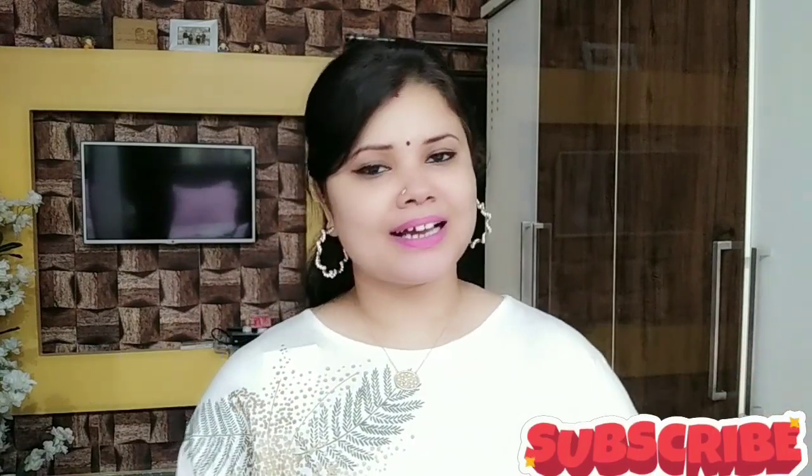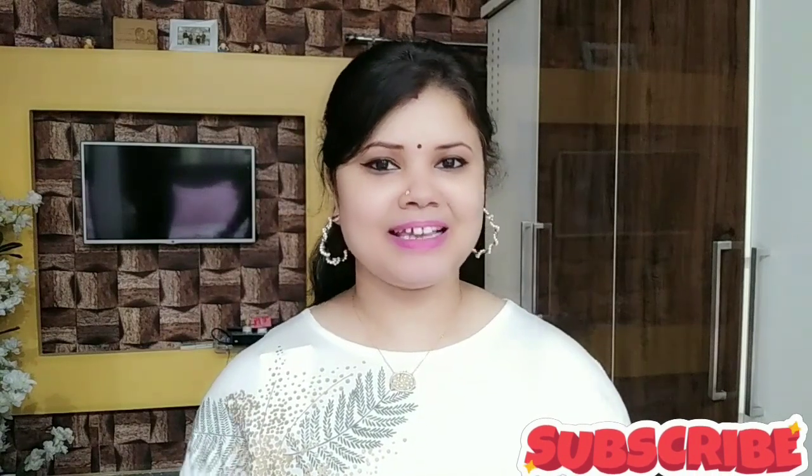Please don't forget to subscribe to my channel, and if you have already subscribed, thank you so much for your support. Here at JustVagal, hit the notification button so that you don't miss my videos in the future. Make sure you press the notification button.